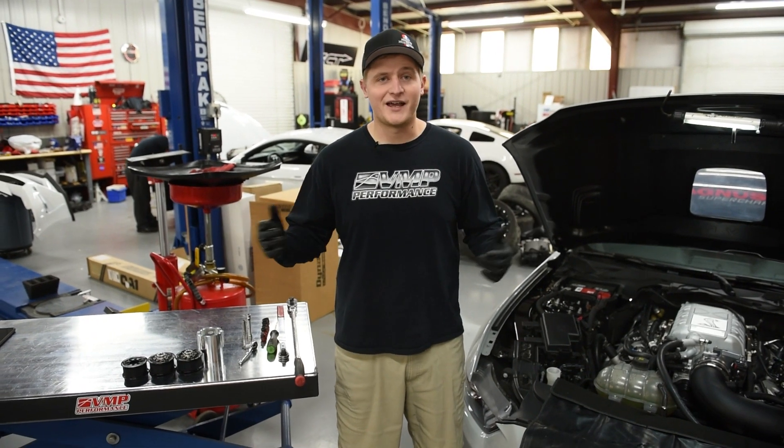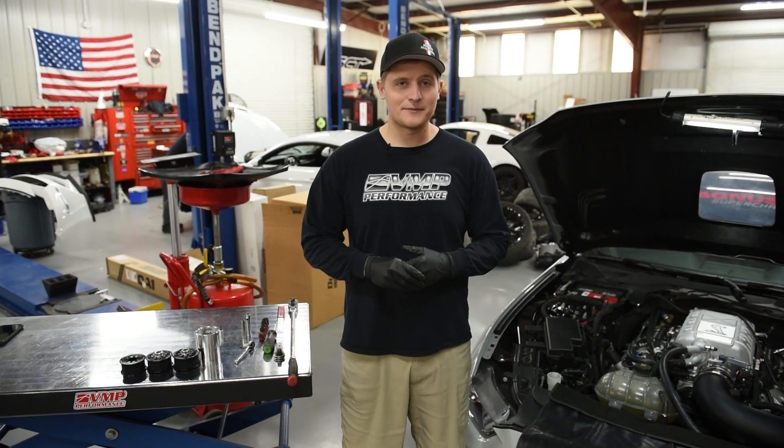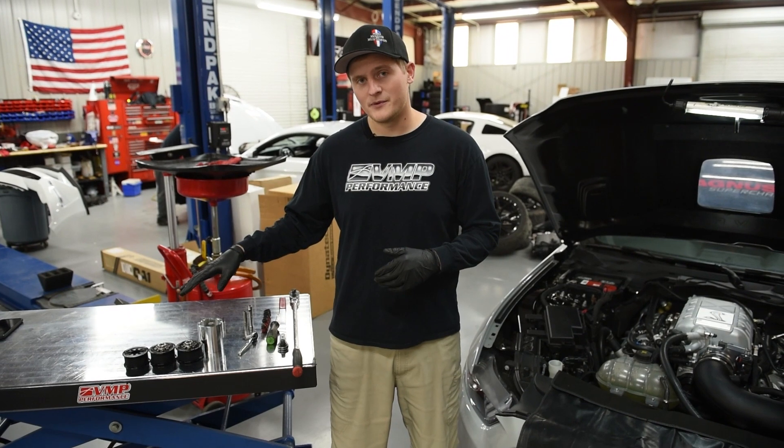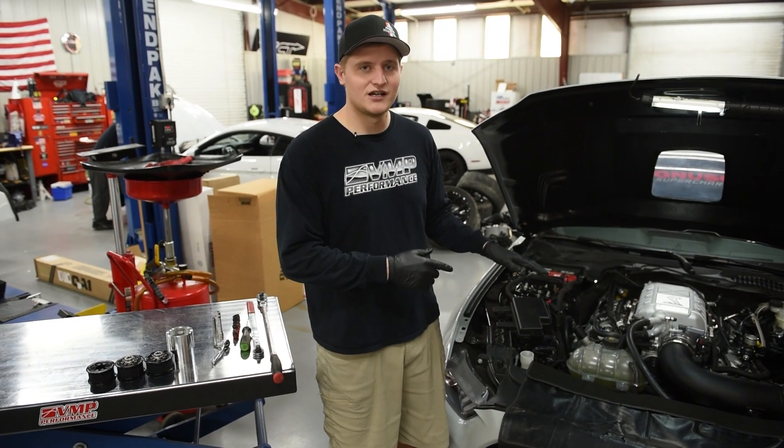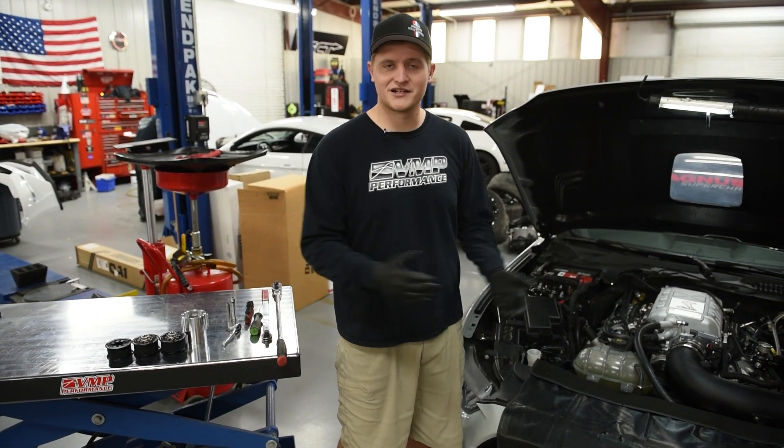What's up everyone, Chuck with VNP Performance. We've got Track Attack 500 back in the shop today. We're going to do a little pulley swap, get it on the dyno a little bit later, and see where that puts us. I'm going to show you guys a step-by-step on how to get these pulleys changed on these predator engines, and then we're gonna see what kind of horsepower it makes.